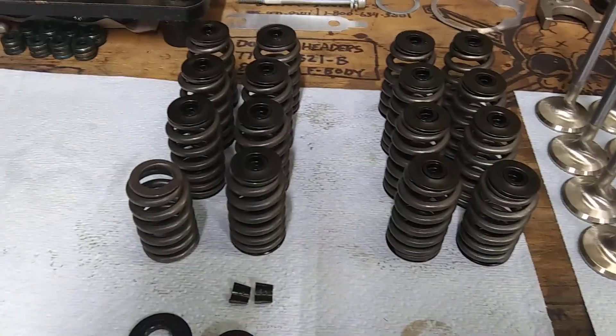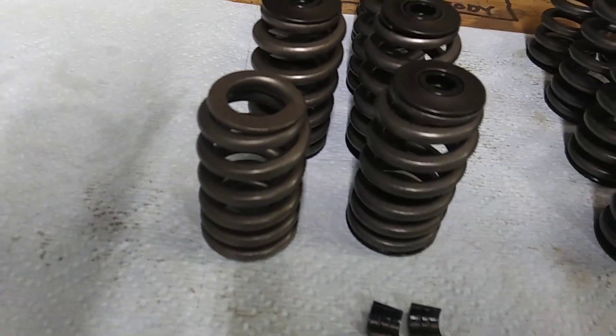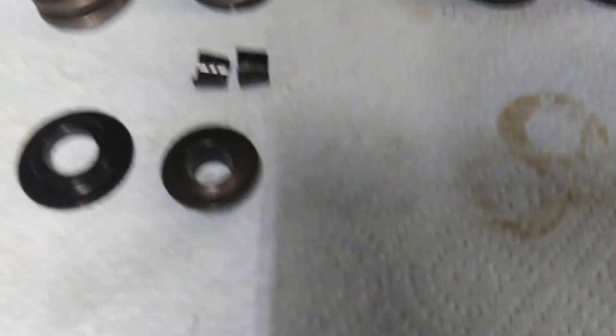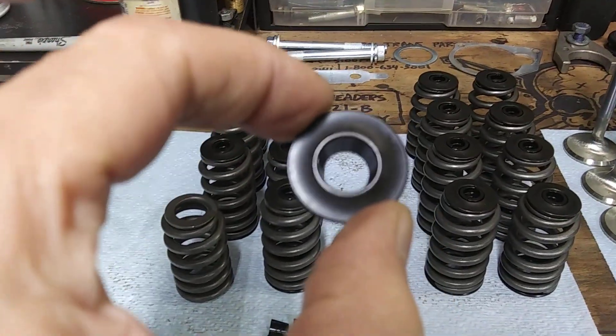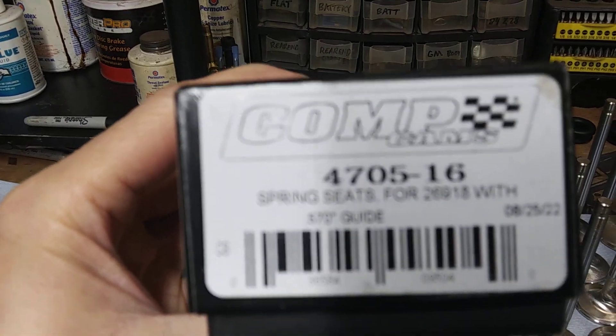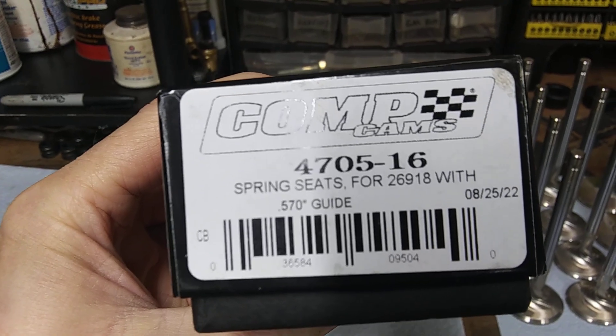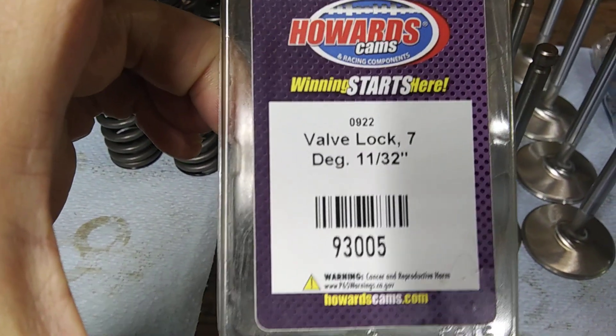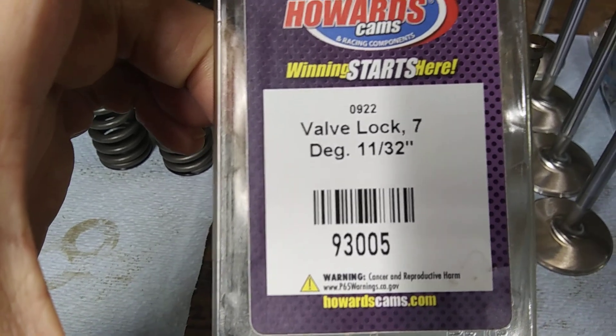Then you'll need some beehive valve springs — these are pack 12-19, pretty cheap. Then you got your Comp retainer, it's a 787-16. And you got your Comp locator, it's a 47-0-5-16 — it's a spring seat. And you got your locks, they are 93-2005, Howards.